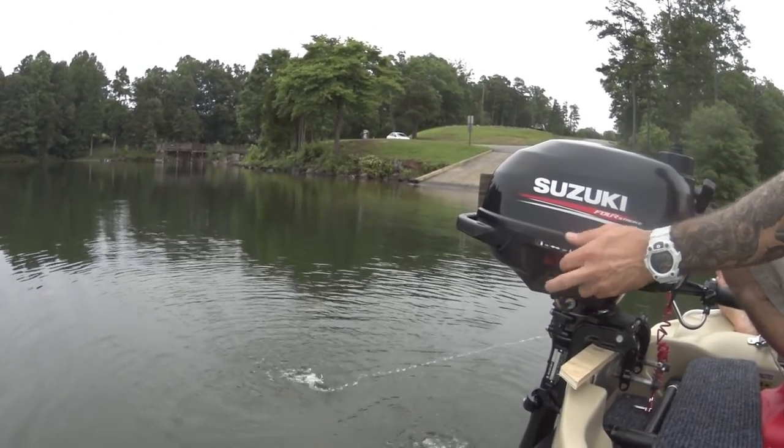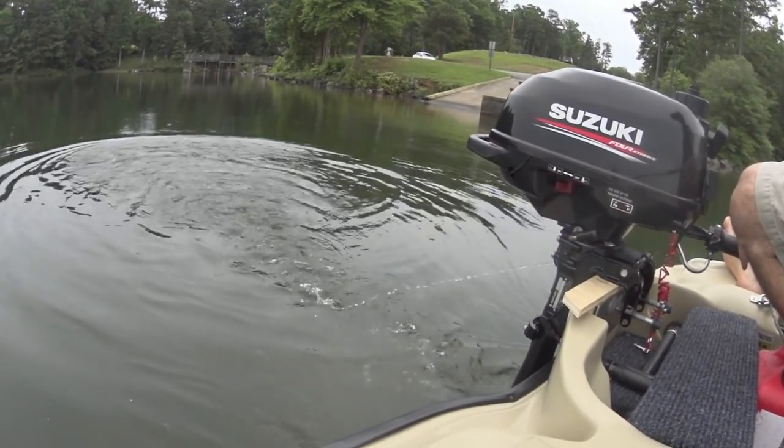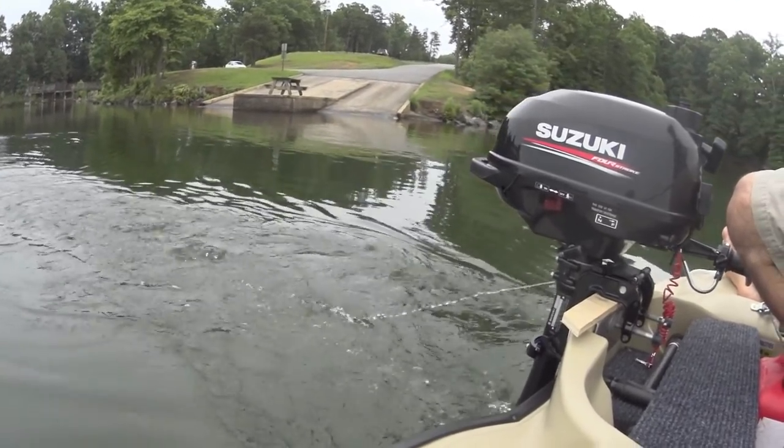We're going to go from neutral into drive. You can see this is about a one to two speed on the Minn Kota roughly. So if you have a Minn Kota motor right now, just leaving it at idle will give you that nice trolling speed.